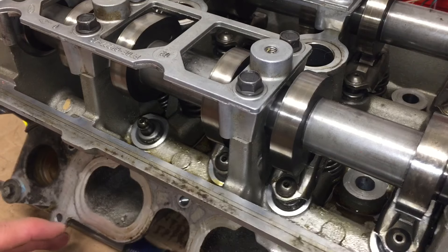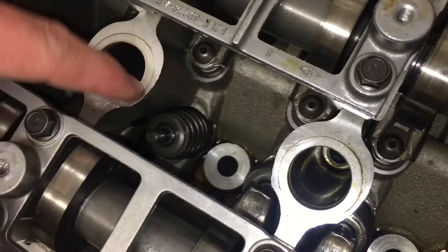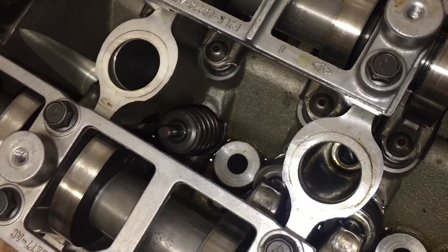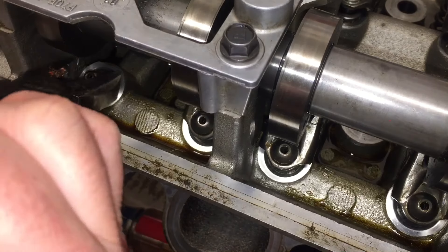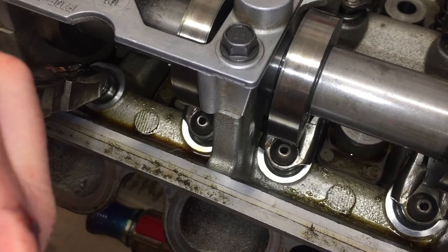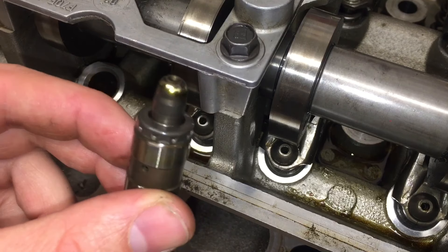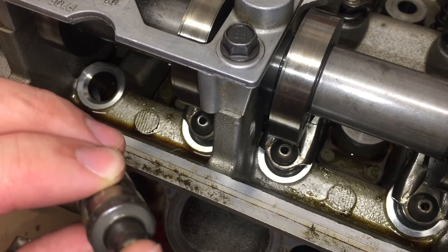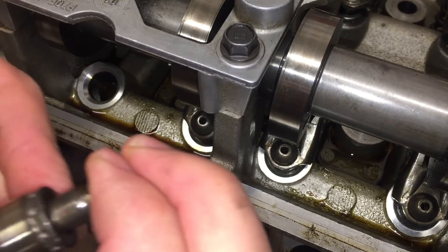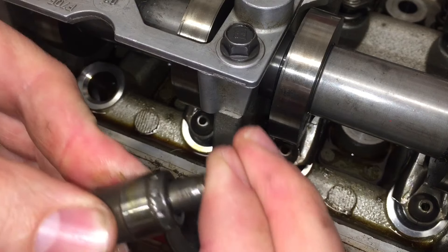Just lift it straight off. Now you're left with just the top of the spring. Grab a pair of pliers and grab the valve lash adjuster — here it is. For the new ones, you need to prime these with oil, and they should be pretty stiff once they're full of oil.